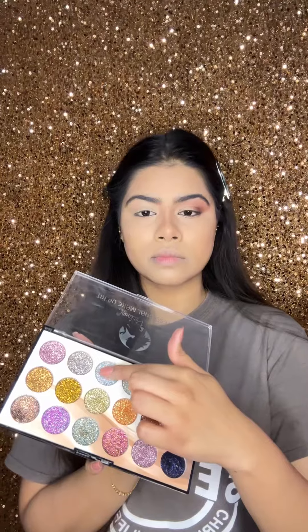Then I take a glitter palette — I'm choosing a silver color, but you can choose any other color. Apply it on your finger using a dabbing motion. Don't apply too much glitter, otherwise it will give a very bright, heavy look.